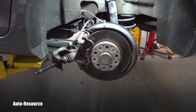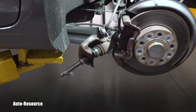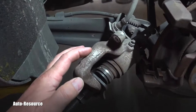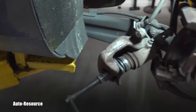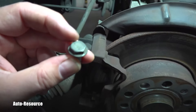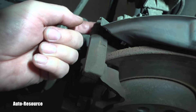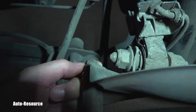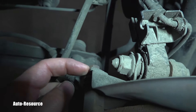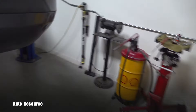To remove the caliper, which is the very beginning, it is held by two bolts on these sliding pins. You need a 13 millimeter wrench for this, and you will be holding it contra so it's not spinning — and that's a 15 millimeter wrench. I have them sitting side by side so you can see.